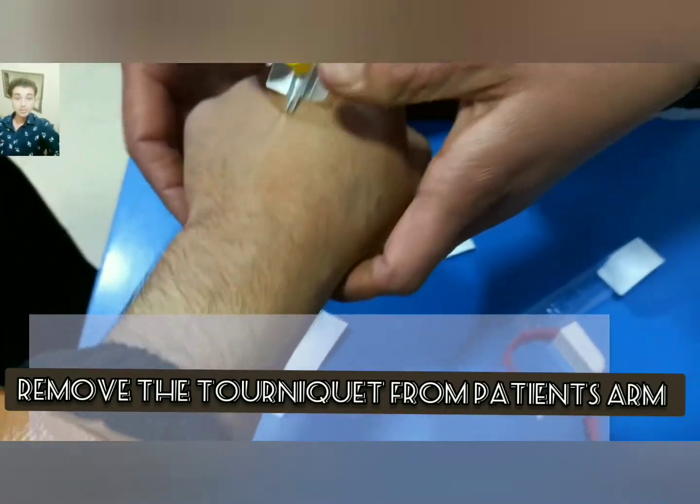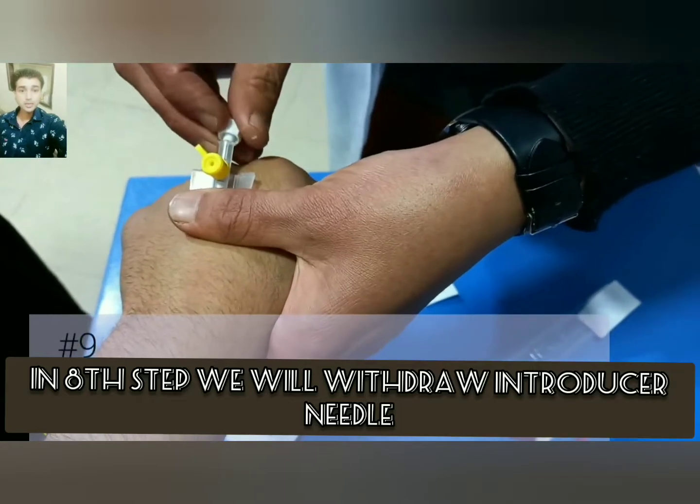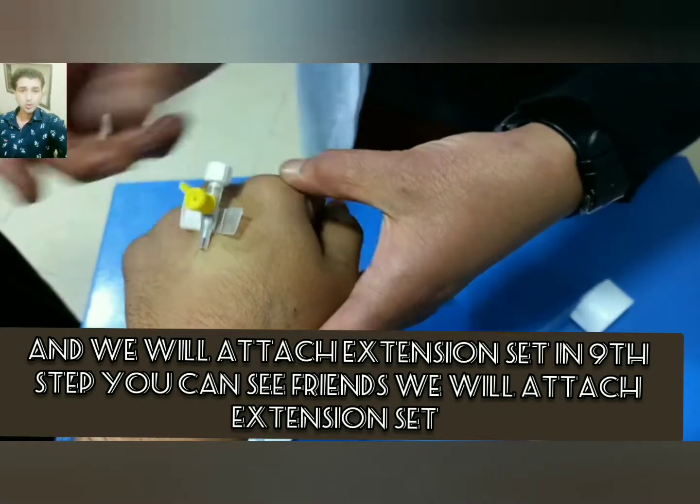Remove the tourniquet from the arm. In the eighth step, we will withdraw the introducer needle and attach the extension set.